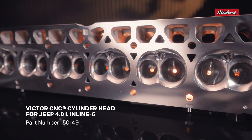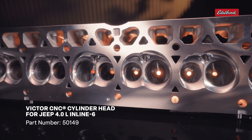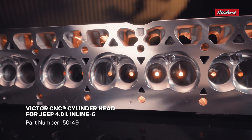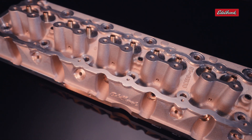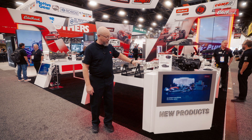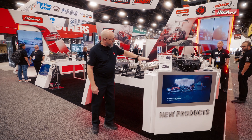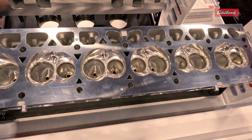We've been making the Jeep cylinder head for the inline six for close to 15 years now, and it's been very popular — the Performer RPM version of it. So we thought we'd step it up a little bit. This is our new fully CNC'd inline six for the four-liter Jeep. You can see it has the CNC'd ports, chambers, intake and exhaust. Very nice part.